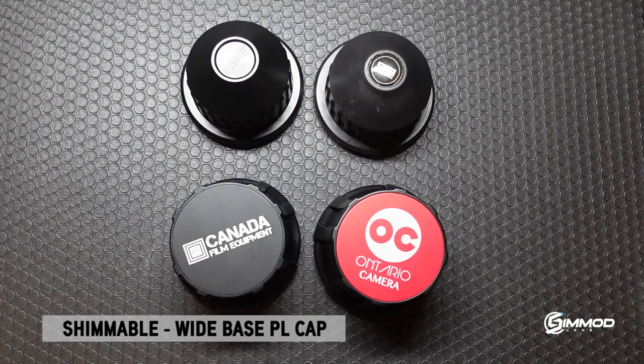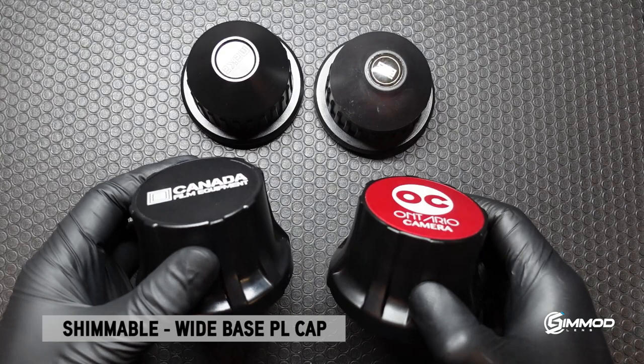Hi everyone, it's Ron here at Simmod Lens. Today I'm going to tell you why I think these shimmable wide base rear PL caps are probably the best in the industry.